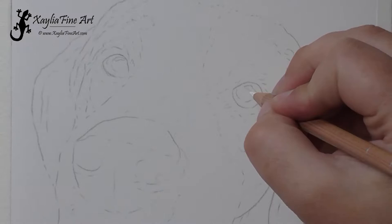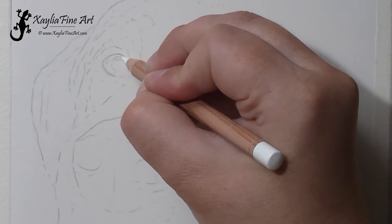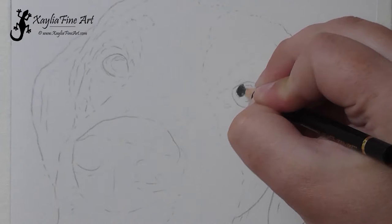Hi Patrons. Today I'm going to be showing you how I created the portrait of this dog called Pat. He's a beautiful beagle dog and I created this portrait for my client as a gift because she'd already ordered a lot of portraits from me, so I wanted to do something really nice for her.